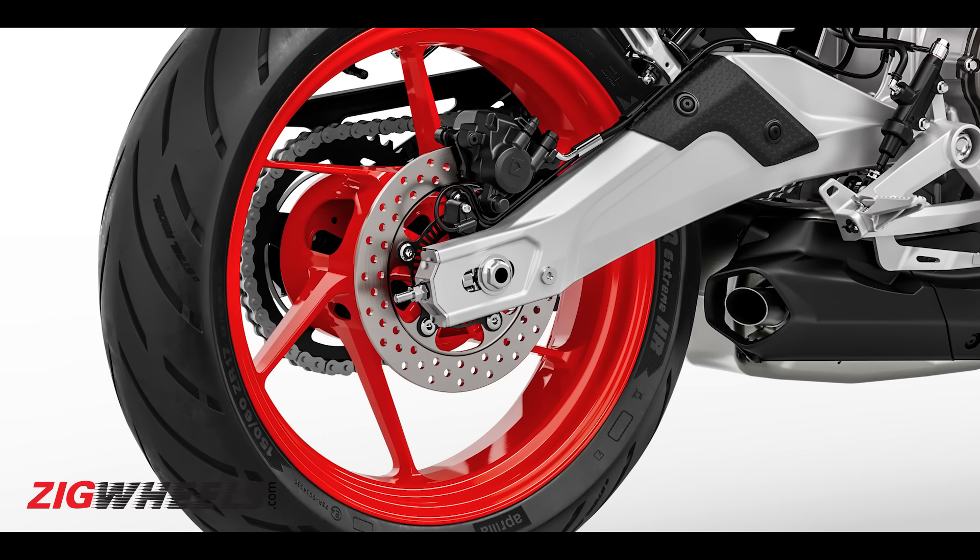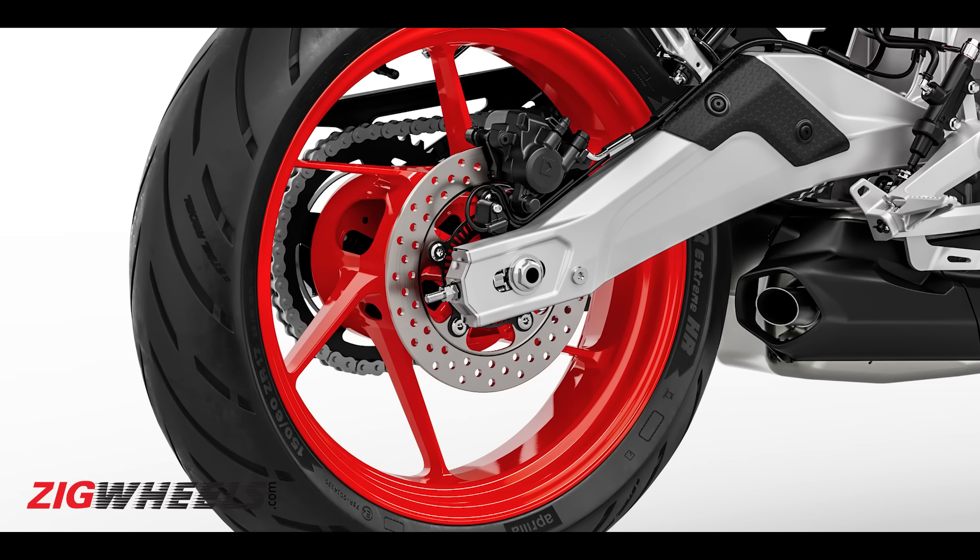In terms of braking hardware, you get a 320mm rotor at the front with radial Brembo calipers — something similar to the 390 Duke. And even at the rear, you get a 220mm disc, so again something similar. Dual-channel ABS is offered as standard.